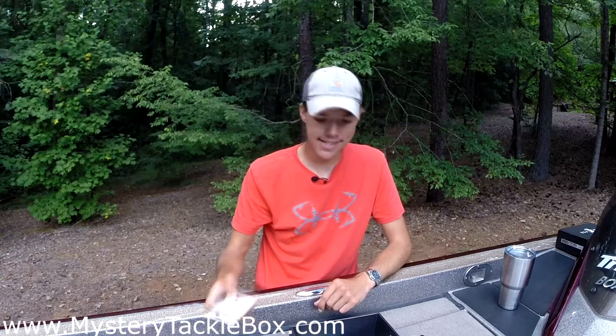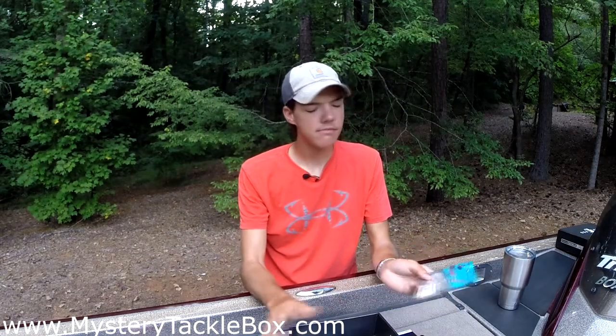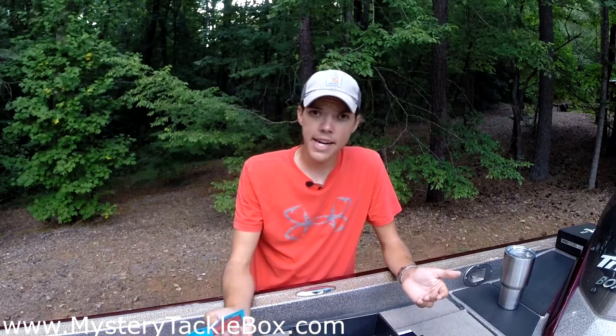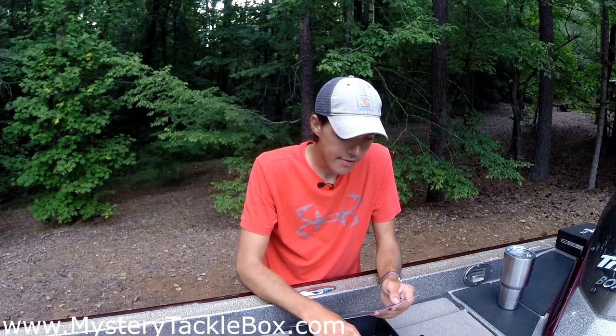That frog retails for $7.99. Up next from Z-Man we have the Diesel Minnows, retailing for $4.49. We got it in pearl white — when they're keying on shad, pearl white is the color to go to. It's an awesome way to see if they're aggressively feeding on shad. We got the four-inch in a five-pack, so whether you're throwing an Alabama rig — there's all five baits you need — or on a jig head, or even as a chatterbait trailer, never underestimate a good swim bait as a chatterbait trailer. Fantastic action.